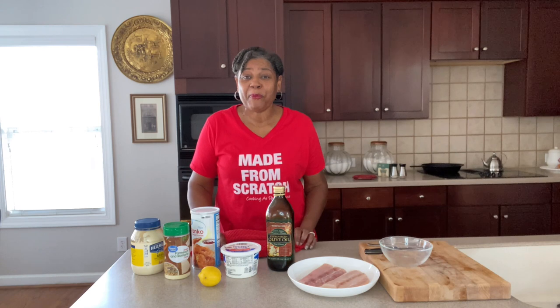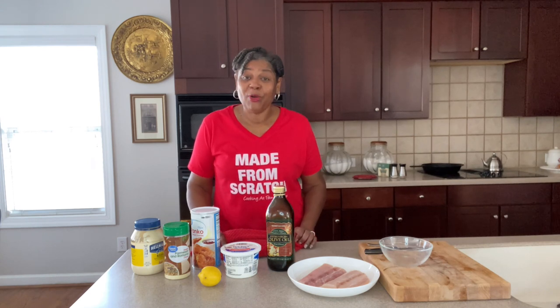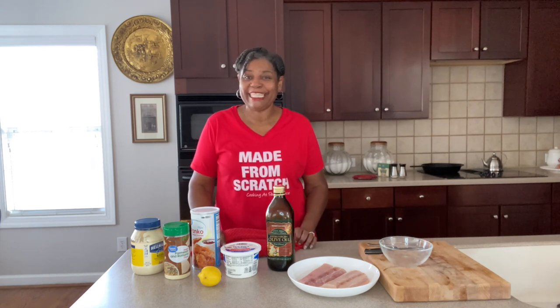Hey guys, welcome back to Cooking at Pam's Place. I'm Chef Pam and we're getting ready to make baked fish. Oh my goodness guys, it's crispy and crunchy — the texture is absolutely amazing, the taste is outstanding, and it looks so delicious.